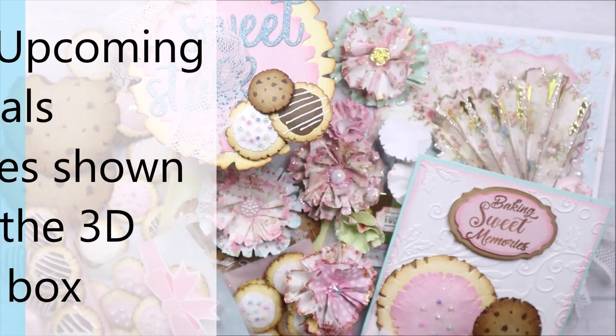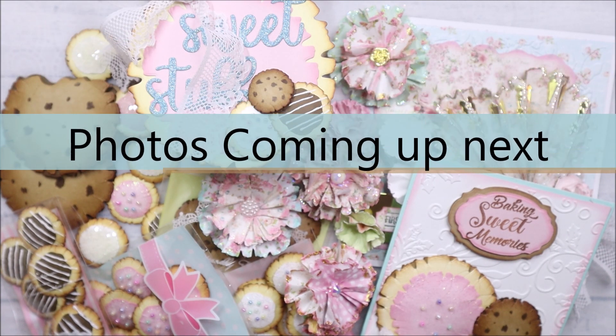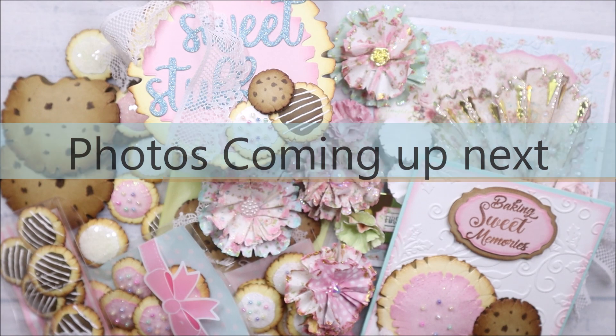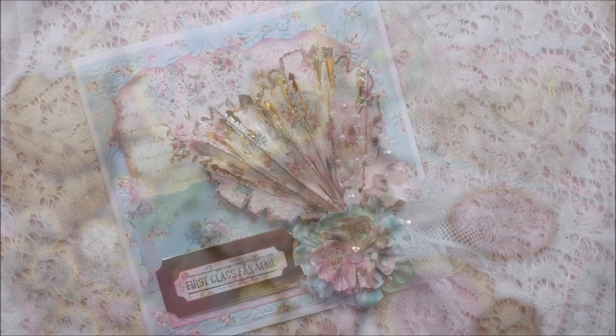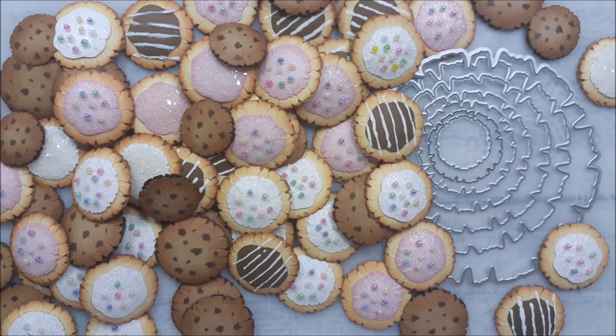All the links for the embossing folders and this die are in the drop-down panel below. I do have a 25% off coupon code. So if you can imagine it, you can create it. Thank you for joining me today. Let's share, be fair, be filled with love and love one another. Take good care, everybody. Bye!